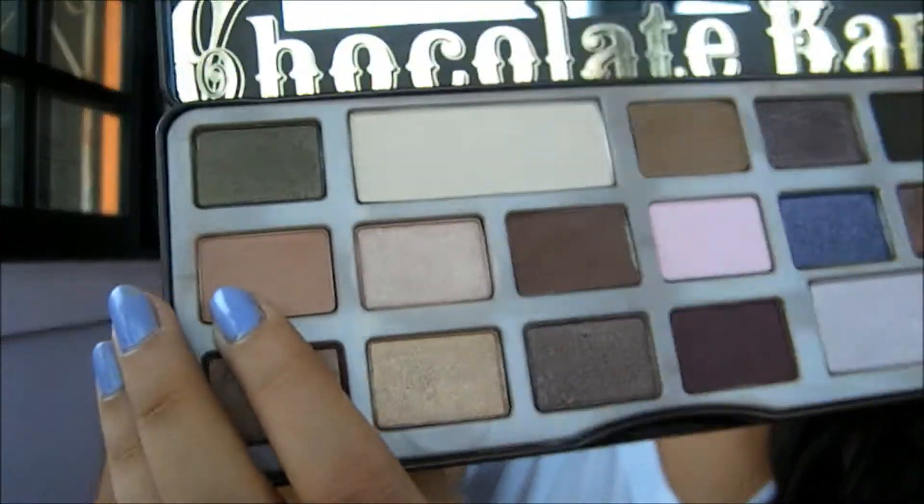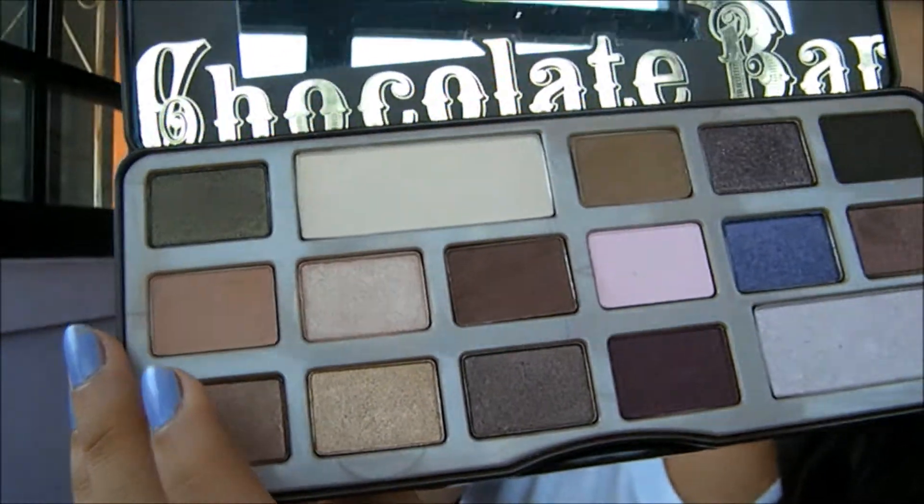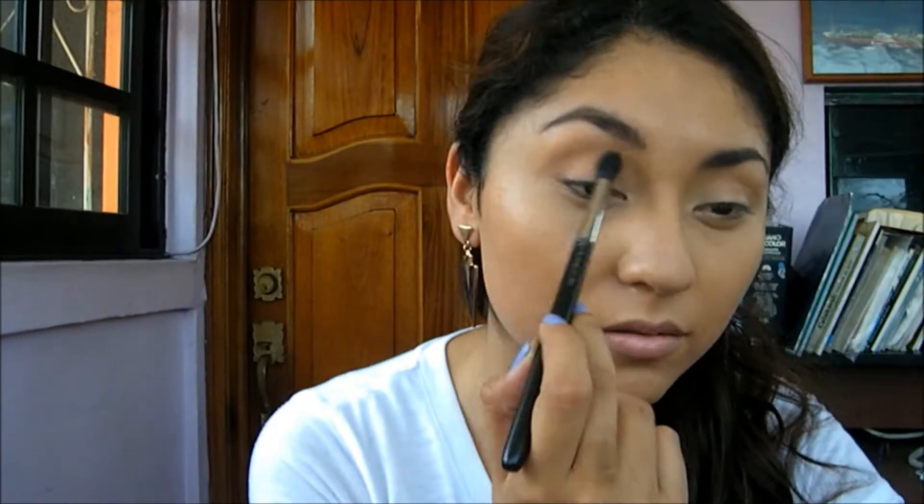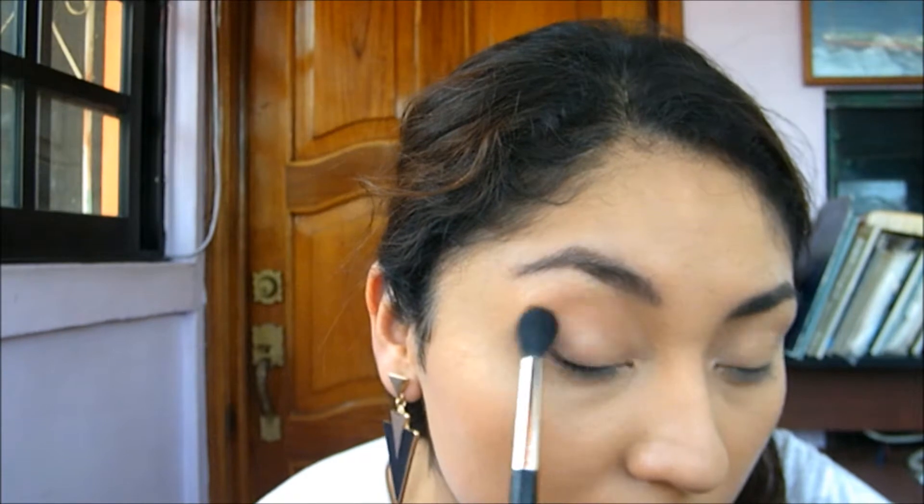Let me tell you guys, I'm obsessed with this palette. Really good color payoff from the colors, and the smell of this palette is just amazing — I just want to eat it. So for the makeup I'm gonna use this color called Salted Caramel all over the eyelid.